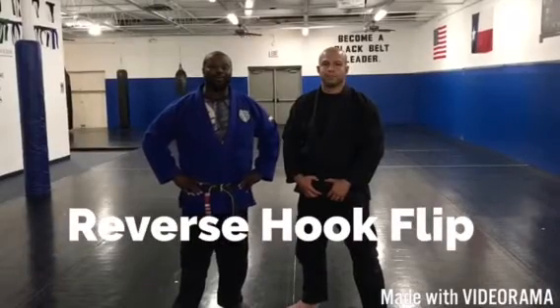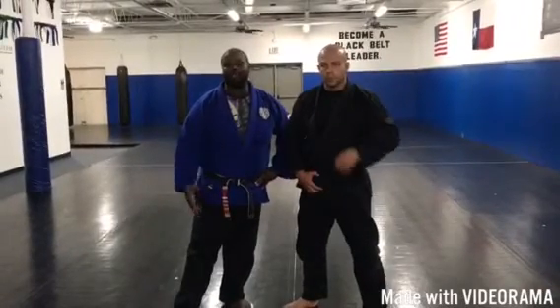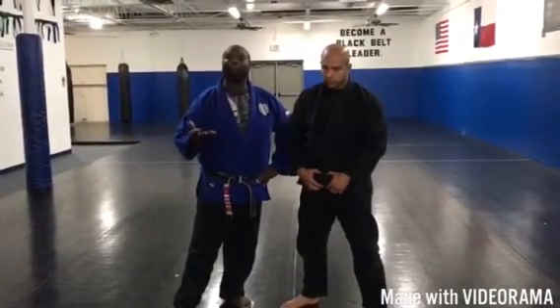Hey, what's up YouTube? Orlando Wall here with Wall Jiu Jitsu Academy. I'm here with Professor Ahan Garzadeh. We're going to share with you a technique for the butterfly guard: a reverse hook flip.